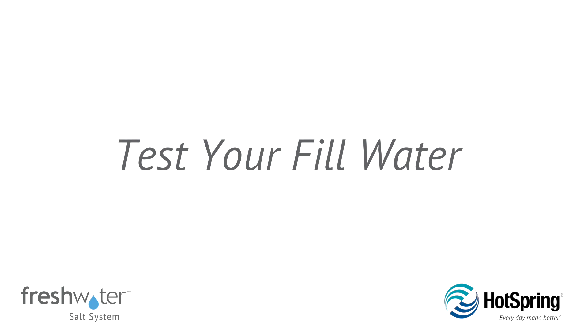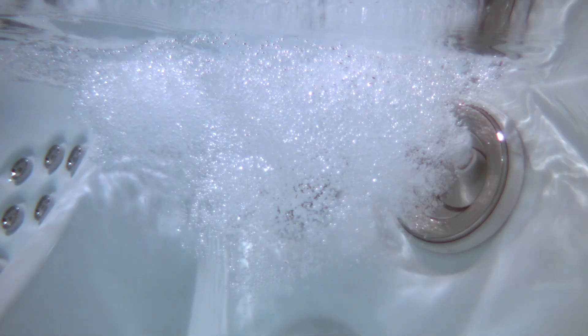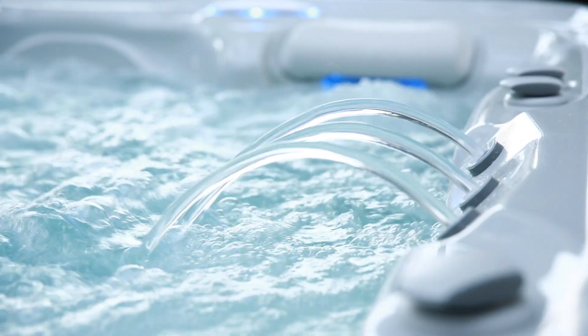Before getting started, you'll want to ensure that your fill water is free of metals, phosphates, and high calcium. Consult your dealer on how to bring these levels within the recommended ranges. If needed, steps required to address these fill water conditions must be completed 24 hours prior to beginning the startup process.